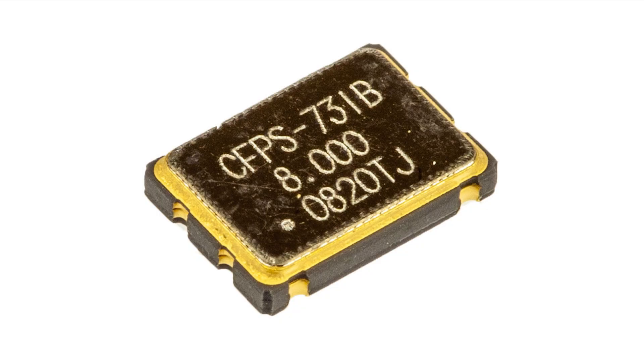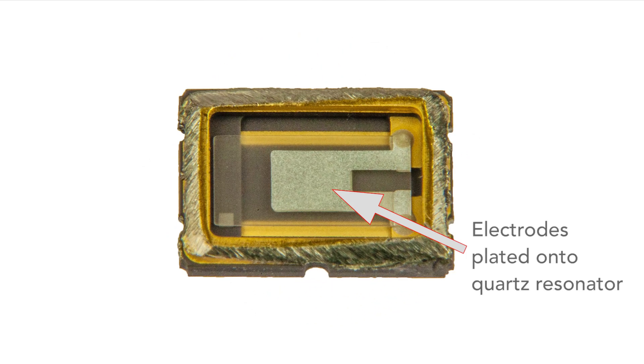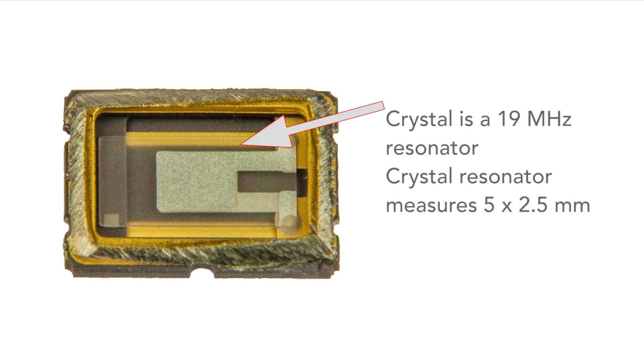These are naturally very much smaller and this sometimes limits the lower frequencies that are possible. Again you can see that the electrodes are plated onto the quartz element. This particular crystal is a 19 megahertz one and the dimensions of the crystal itself are just five by two and a half millimeters and it's only 0.085 millimeters thick, so it's pretty small.